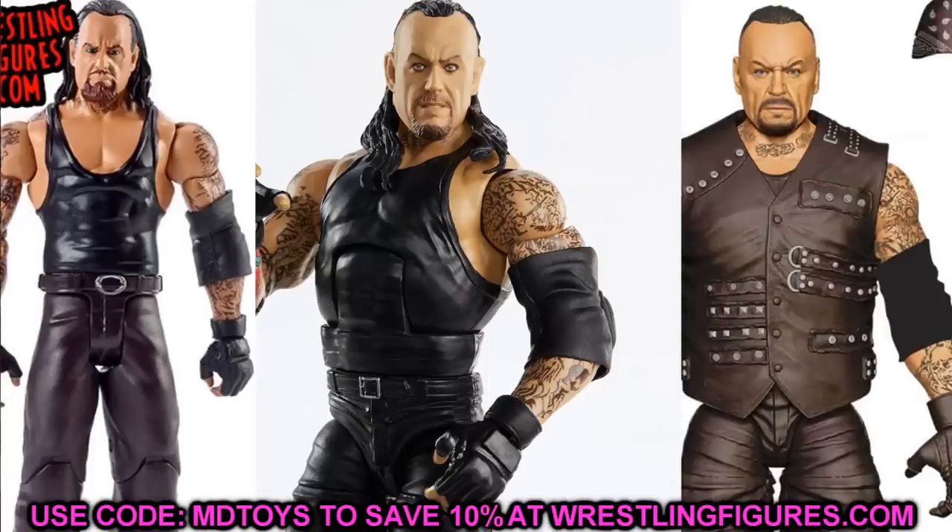Next up is Elite 85 Undertaker. A head swap with maybe the Elite 79, or the Basic 74 — you guys know my ultimate Undertaker fix-up I always talk about — putting that head sculpt on Elite 85, or putting this Elite 85 head sculpt on a classic Taker would look pretty cool. We don't know exactly what the full sculpt looks like yet, like how the bandana fits, but switching head sculpts between Elite 79 Taker and Elite 85 Taker would look really badass, and same with the Basic 74.